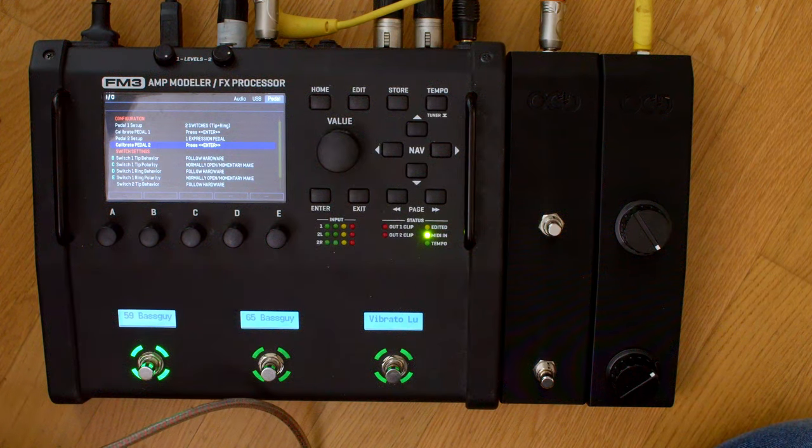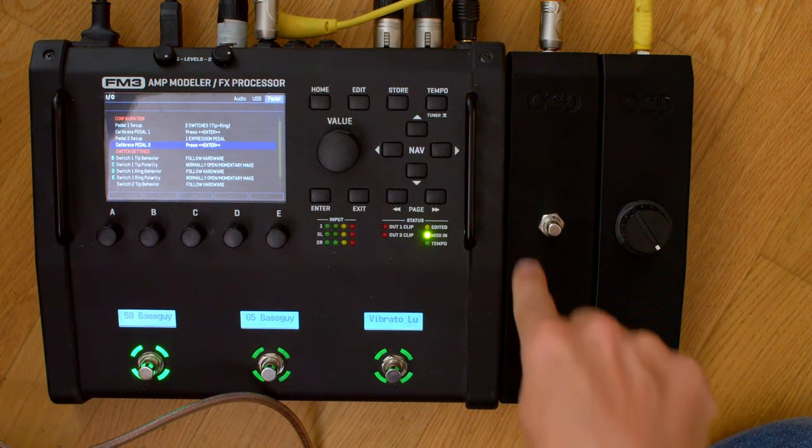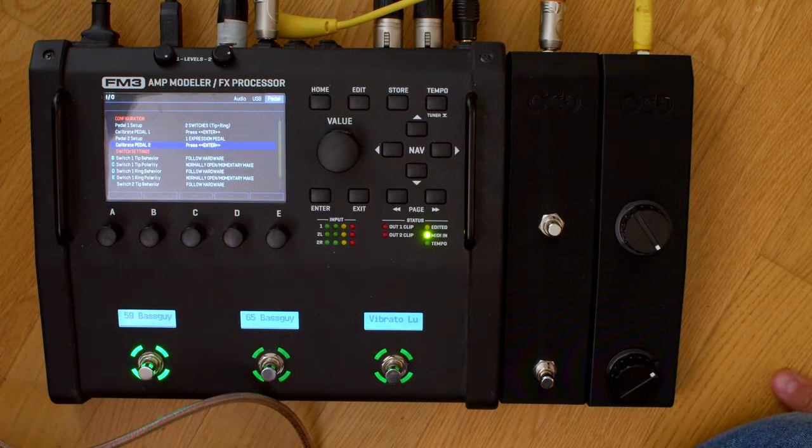Now let's see what we can access with those switches. They are called stand-in switches, which means they stand in for another switch — they actually double another switch in the FM3, FC6, or FC12, on every Fractal Audio unit. For example on the FC12, you have nine layouts with 12 buttons, and you can choose one of those functions — over 100 total. You can say which function a button should double. The stand-in switch will double both the tap function and the hold function.